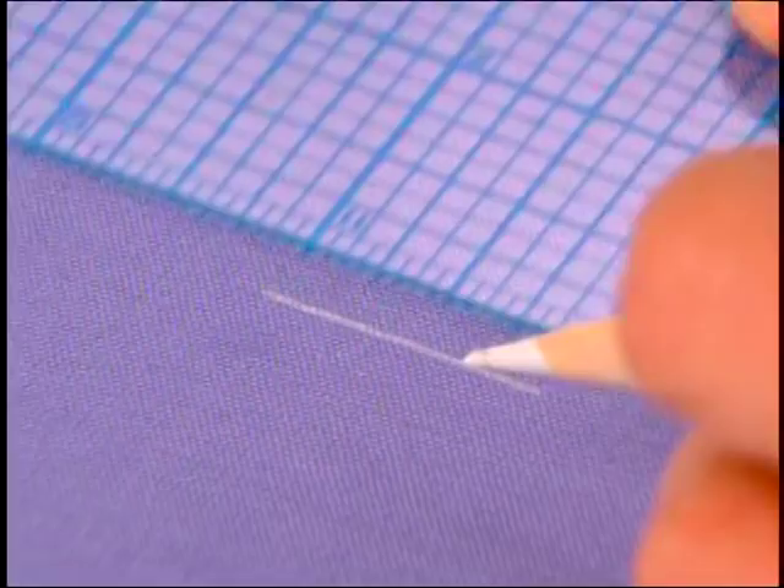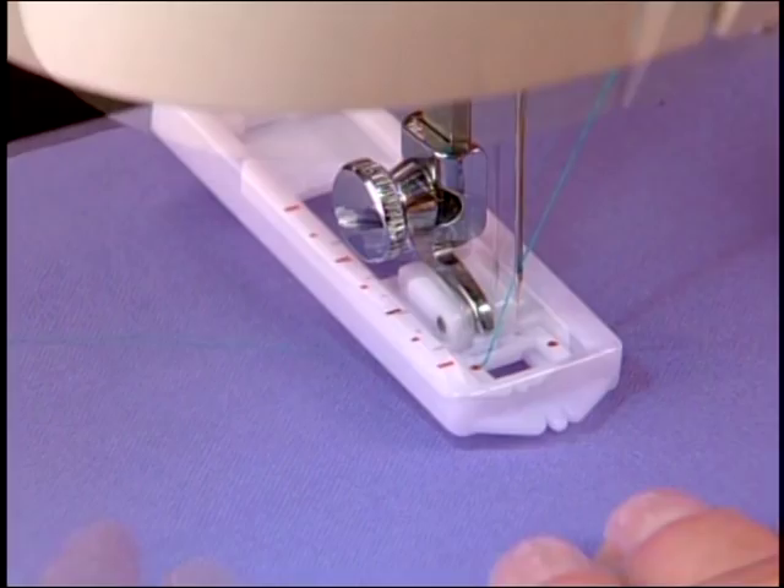Mark the buttonhole on the fabric, then position the foot over the fabric. Sew the first step of the buttonhole.